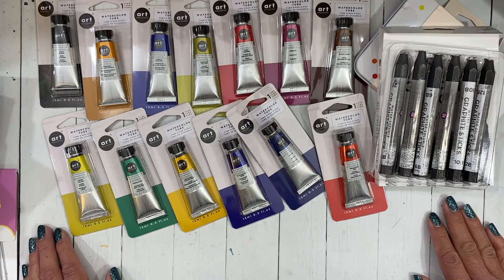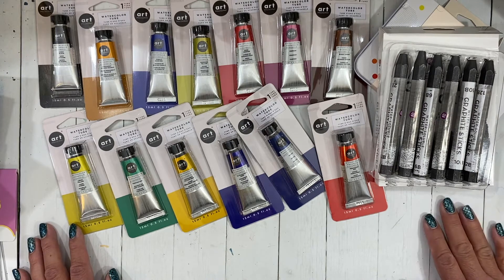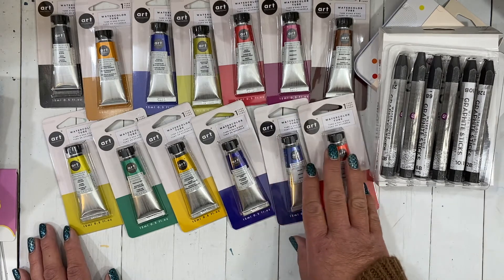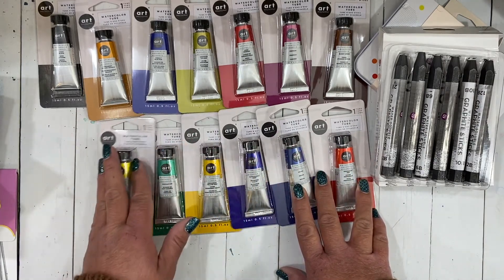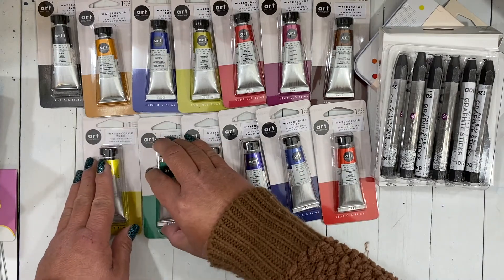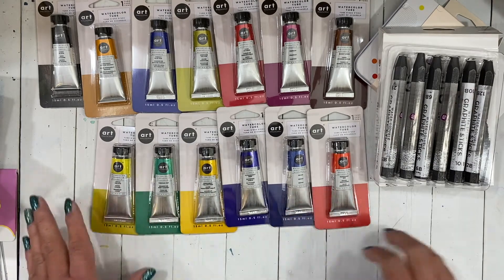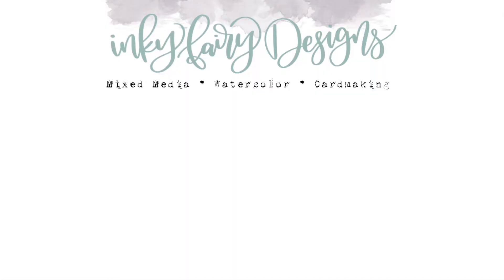Let me know what your favorite is that I picked up and what you want to see first — I'd love to know. I'm trying to work on some videos for you other than my design team stuff. I've been pretty overworked with that and that's pretty much all I've been putting out, but I really want to get back to doing stuff just for fun. Let me know what you're looking for — watercolor, mixed media, cards — and I'll see you in the next video, bye!